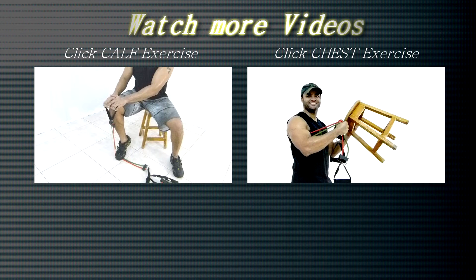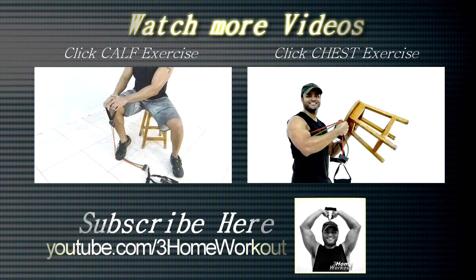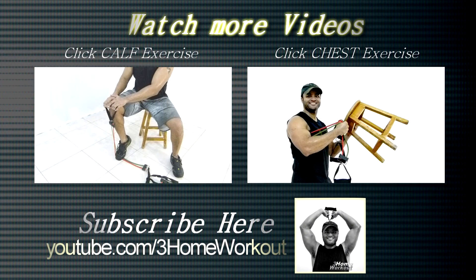In this exercise, you will work your calf muscle. You should sit down and tread on the bench with one foot, then hold the extremity and place your hands over your thigh.